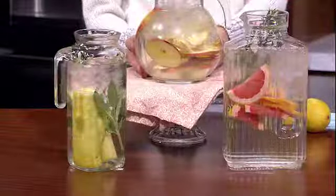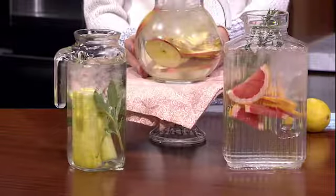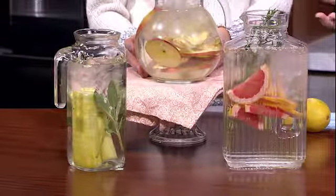I've got some different pitchers here. You can make this ahead of time and just store it in your fridge. The nice thing is that the fruit lasts through several batches of water, so you don't have to cut new fruit every time your kids drink a whole pitcher. You just top it off with more water and it lasts about 48 hours — two days — and you just keep topping it off.